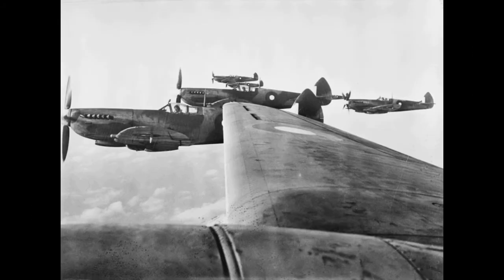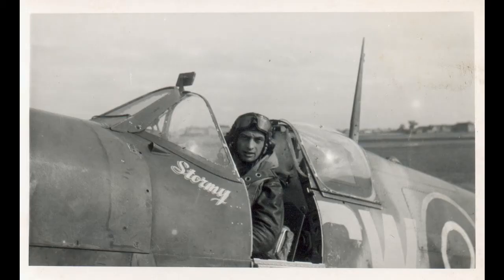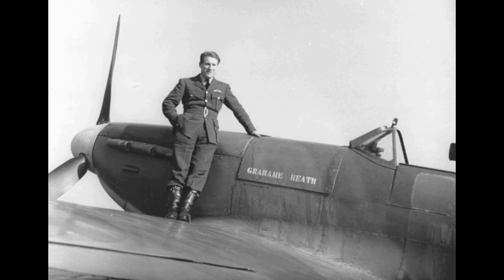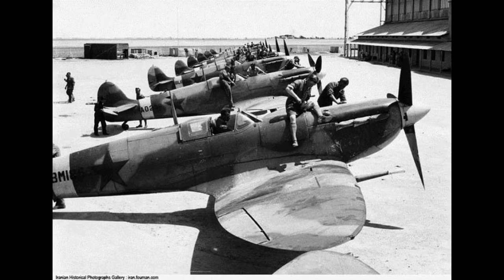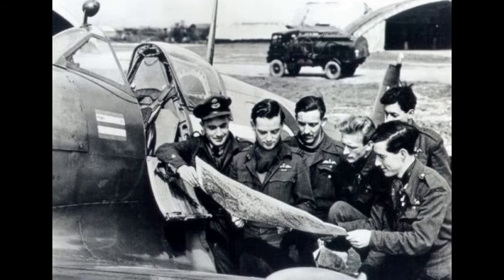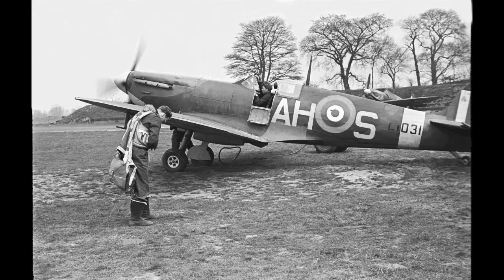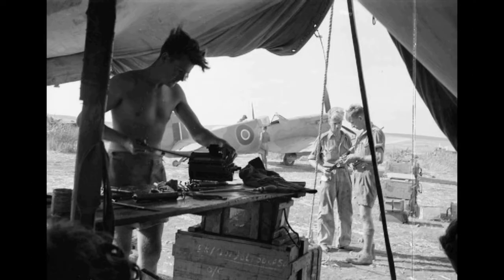Paddy Finucane scored all his successes in the fighter before disappearing over the English Channel in July 1942. Some notable Commonwealth pilots were George Beurling from Canada, Salem Arland from South Africa, New Zealanders Alan Deere and C.F. Gray, and the Australian Hugo Armstrong.